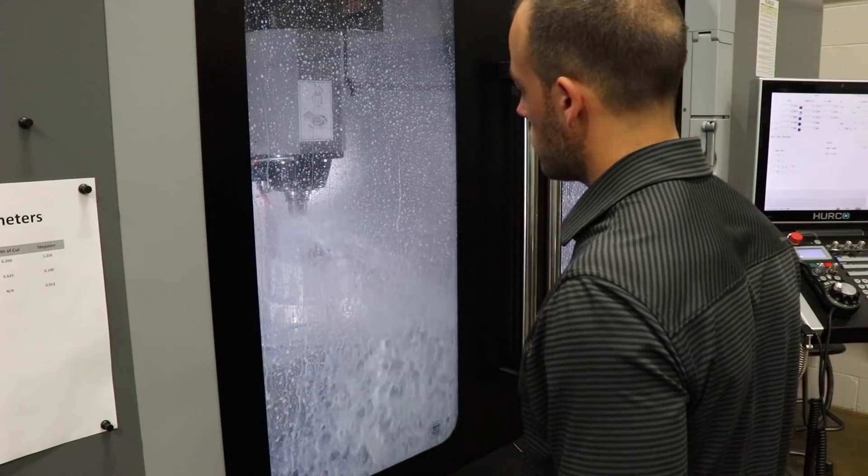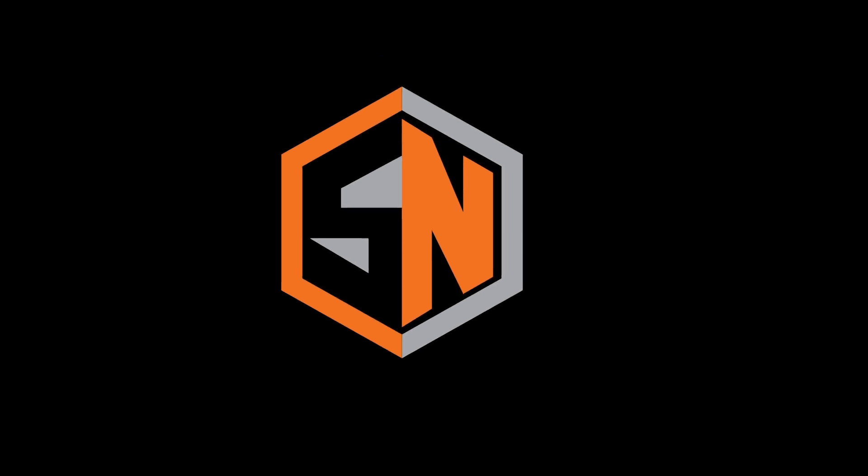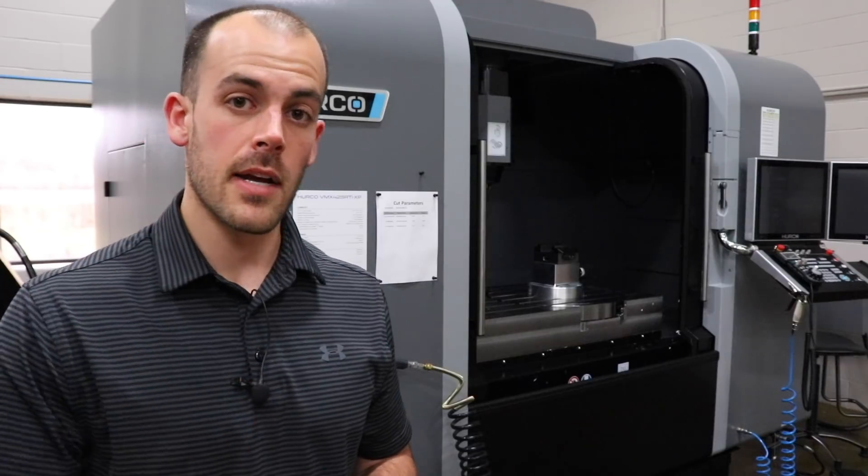Today on Shop Nation, I program and run my first CNC part. What's up, you guys? I'm Travis. This is Shop Nation, and this is my new shop.